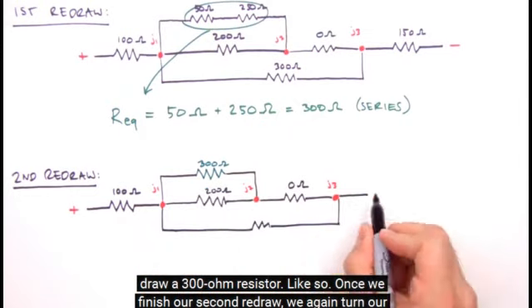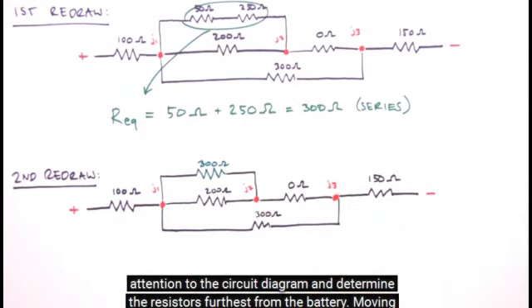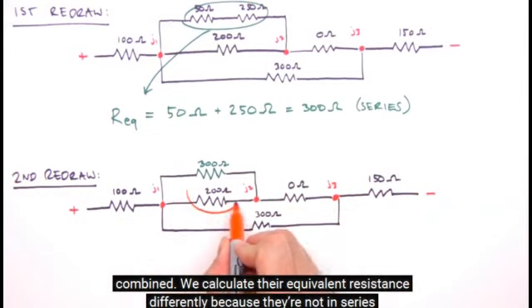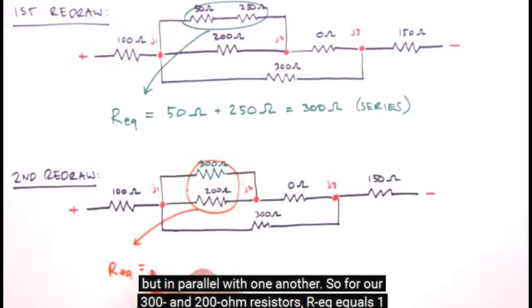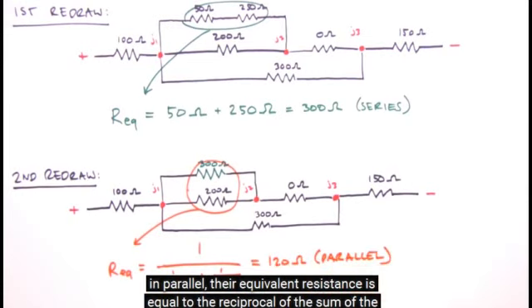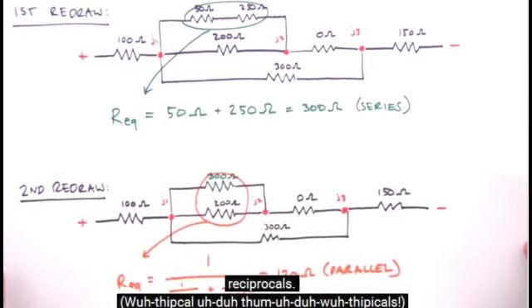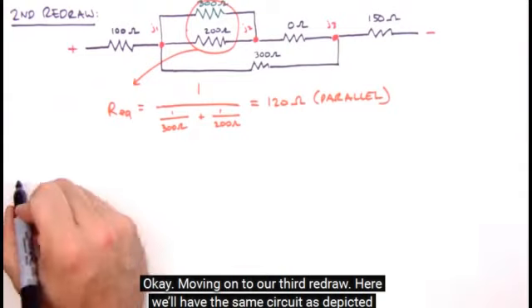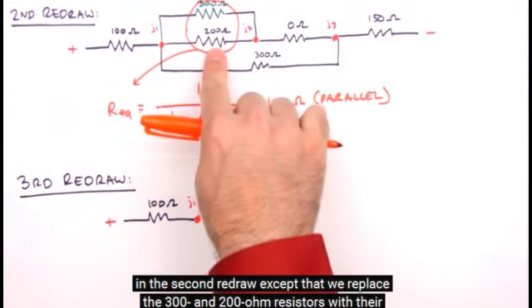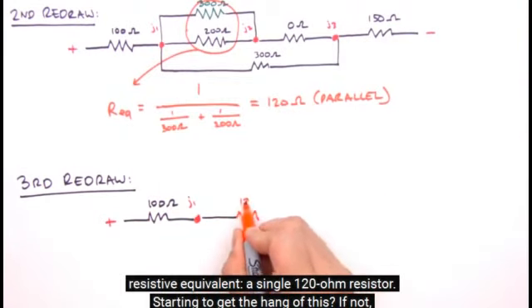Once we finish our second redraw, we again turn our attention to the circuit and determine the resistors furthest from the battery. Moving inward, we find these two resistors are next to be combined. We calculate their equivalent resistance differently because they're in parallel, not in series. For our 300 ohm and 200 ohm resistors: R_EQ equals 1 divided by (1/300 ohms + 1/200 ohms), which equals 120 ohms. For resistors in parallel, the equivalent resistance equals the reciprocal of the sum of the reciprocals. In the third redraw, we replace the 300 and 200 ohm resistors with their resistive equivalent — a single 120 ohm resistor.